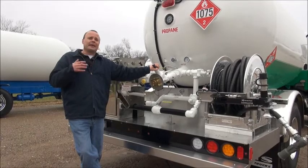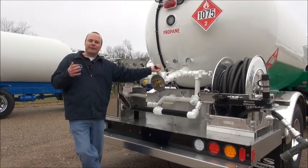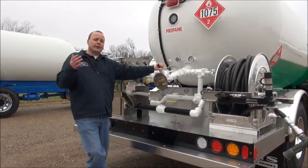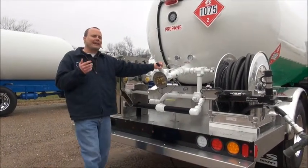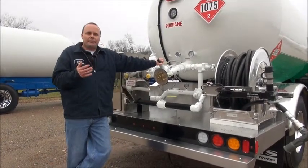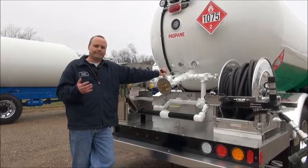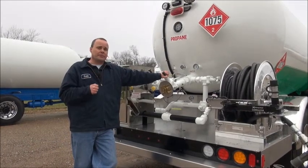Now I know what you're saying — that's a brand new truck, easy as one, two, three. What about my older truck? My eight, nine, ten, eleven year old truck in the yard? It's not going to be that easy, and that's true. You could encounter a few problems. One of them would be you can't get the 110 pounds of differential — you can only get it to 100 pounds. The other issue may be you get the 110 pounds but you're not getting the gallons per minute that you want to see. Let's take a second and address some of the causes for those issues.